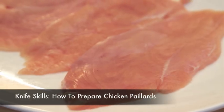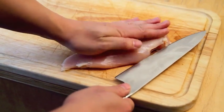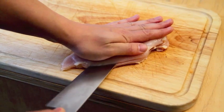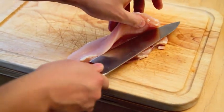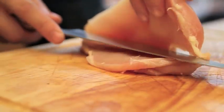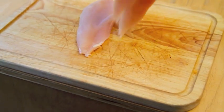Chicken paillards are thin, pounded cutlets that cook quickly and evenly. To prepare them, place a boneless, skinless breast with the tenderloin removed flat on your cutting board. Holding a sharp chef's knife horizontally, with your other hand flat against the breast, slice it evenly in half. Rather than sawing, cut through in even strokes going in the same direction every time and resetting your knife as necessary until you cut all the way through.